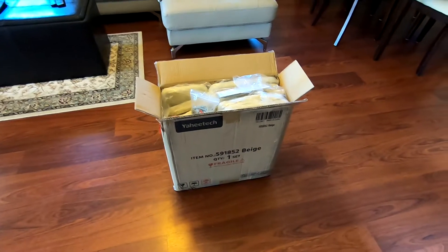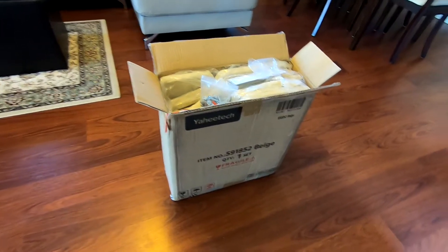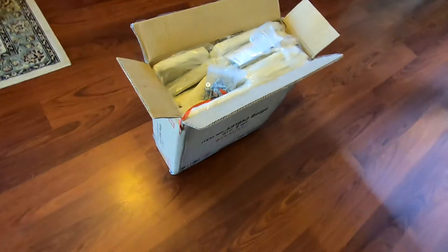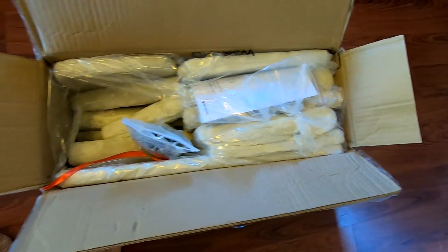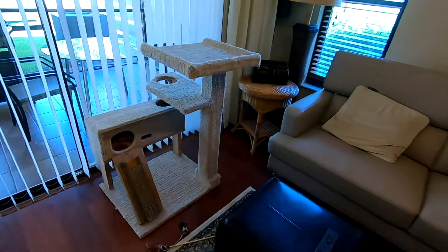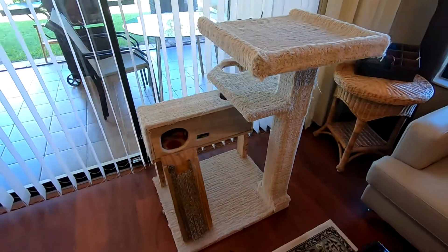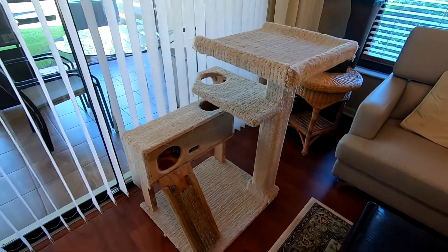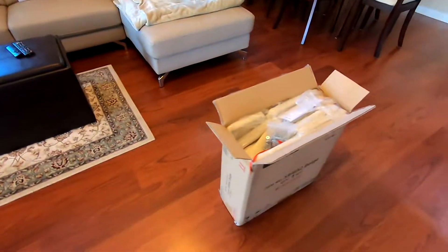Hi, today I'm gonna show you this cat tower that I just bought on Amazon. Here's how it looks in the box — a bunch of pieces. I bought it because I built one last year for one of my cats, then I got another cat and they both fight over who's gonna be on top.